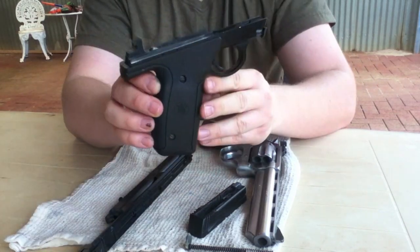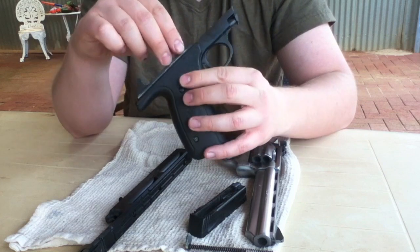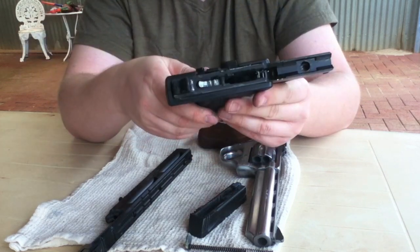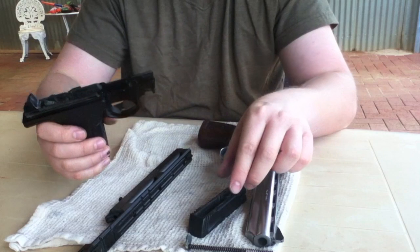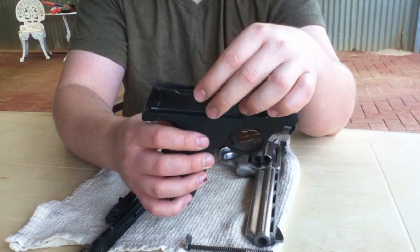I'm not cleaning it today — I'm just disassembling it, just so you can see how it's done. Again with the grip here and the main part of the firearm, give it a good look, give it a good clean, and start to piece it back together.